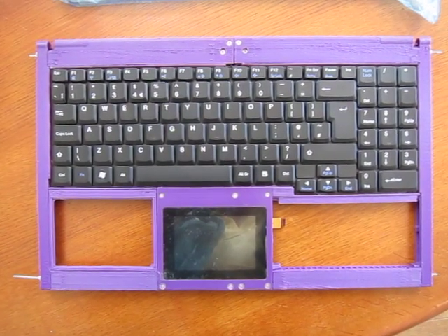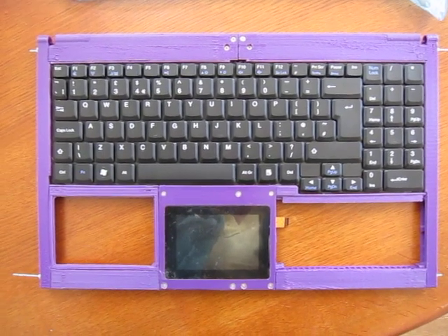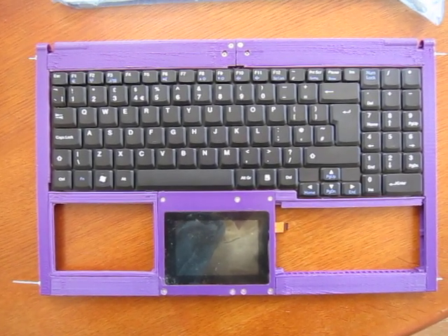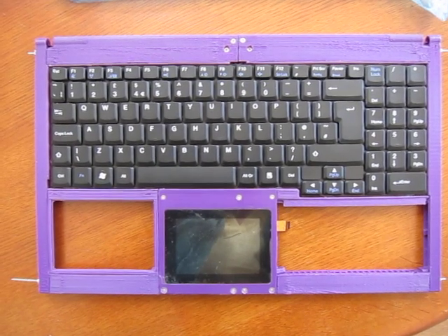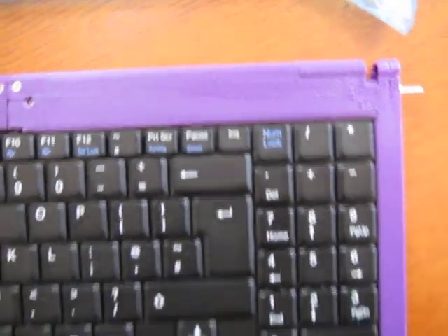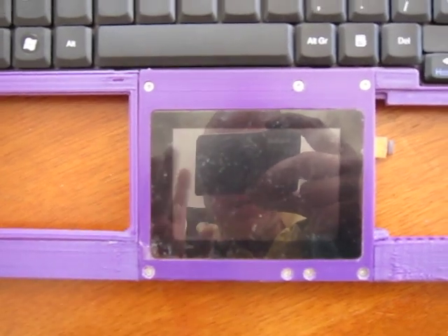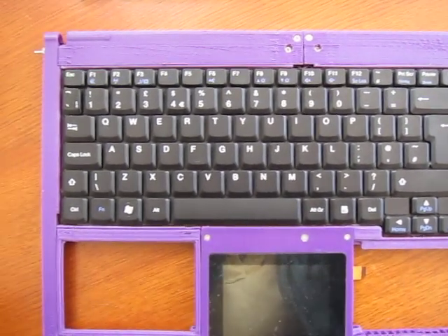Welcome. This is the casework for a 15.6 inch Libra hardware laptop. The casework is currently 3D printed, however it is designed to be injection moulded. Each of the parts are separate so that they can be printed on a Mendel 90 or other printer that has only a 200 by 200 mm bed.